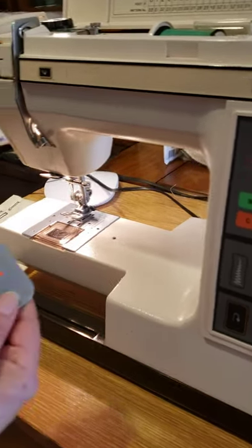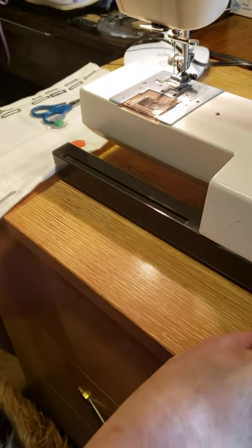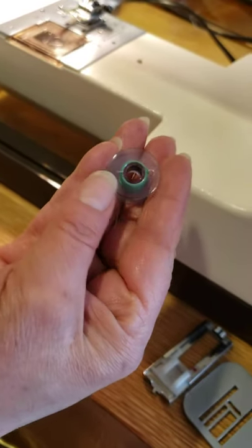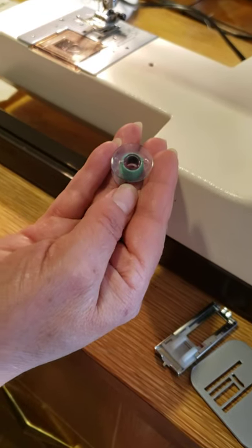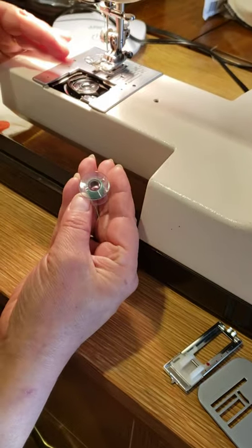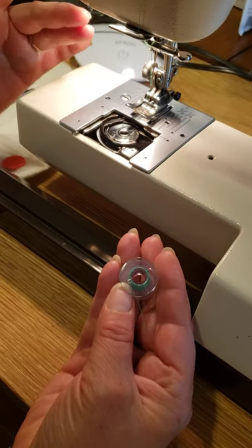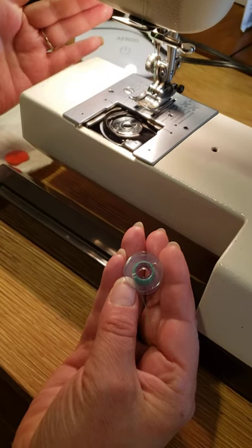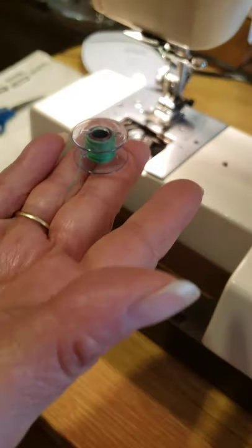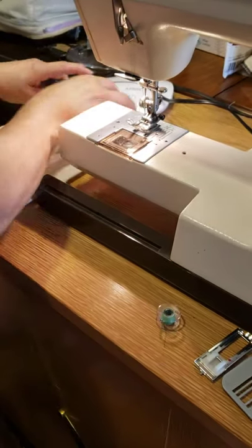It includes a darning plate. There are two presser feet on this machine — one for buttonhole. This is the kind of bobbin — plastic bobbin. Even though some people use the class 15 metal bobbin, because of the horizontal bobbin case position, according to my studies, it's better if you use the plastic bobbin — the flat one. It's important for the machine to work better, according to what kind of bobbin you use.